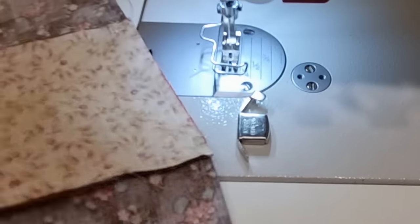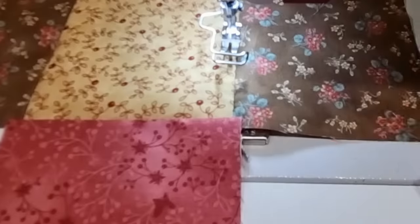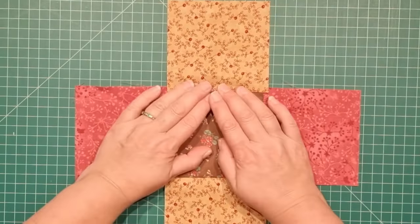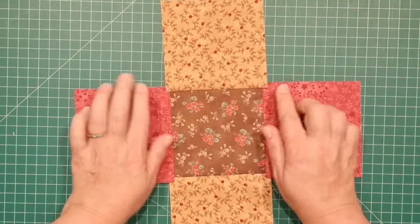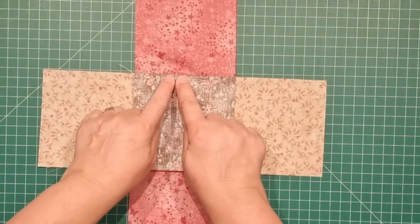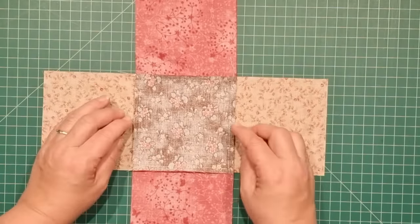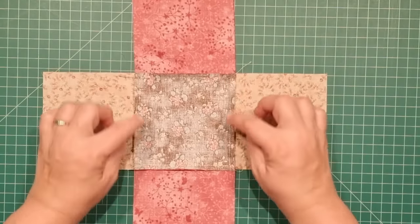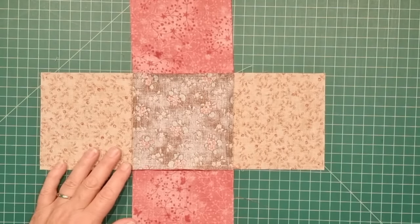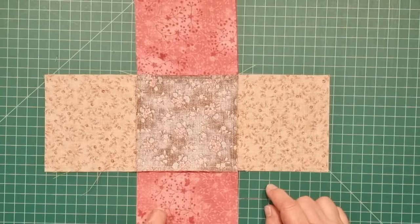Now we have the center piece attached to all four sides and so far that's looking pretty good. Here's how our bag is looking so far. We've finger pressed all of these seams in place. If you have a look at the underside, you can see the side seam from the center has all been pushed outward — if we had them in, you'd end up having lots of bulky corners. So push all of your seams out. You can press this now if you want, but it's not necessary.